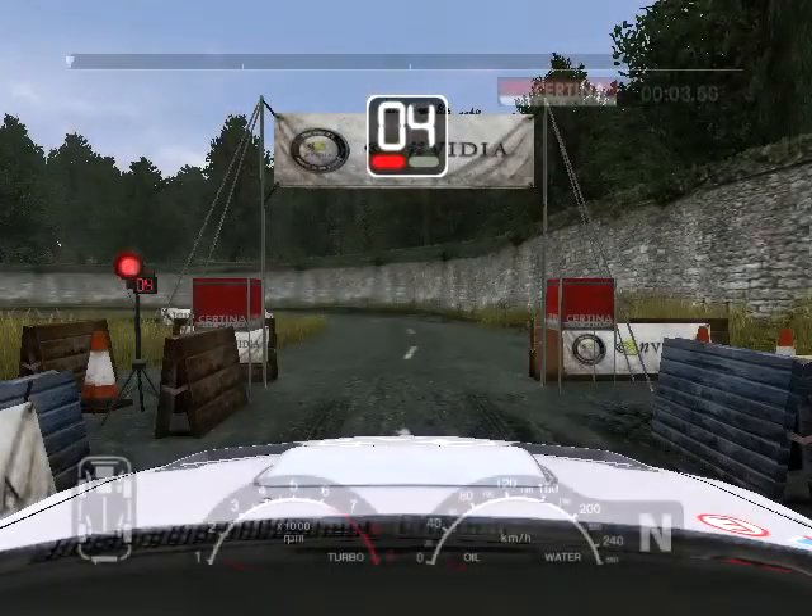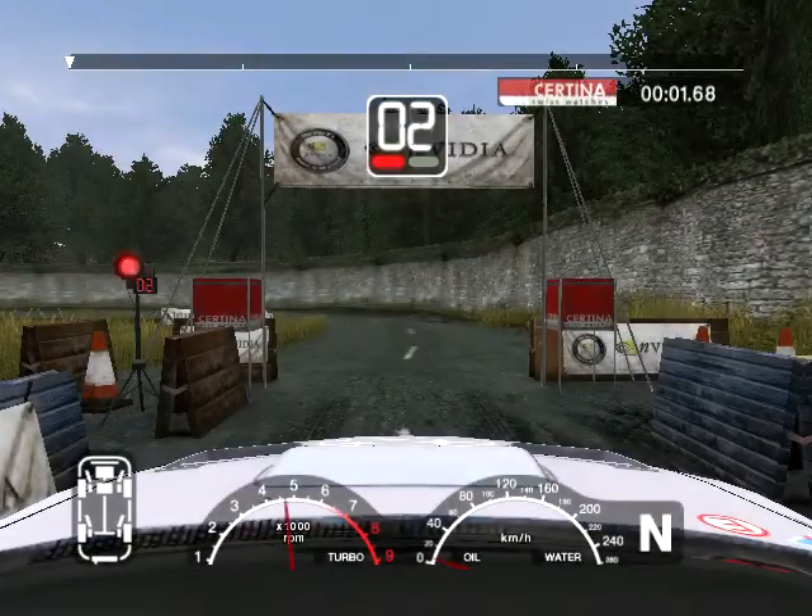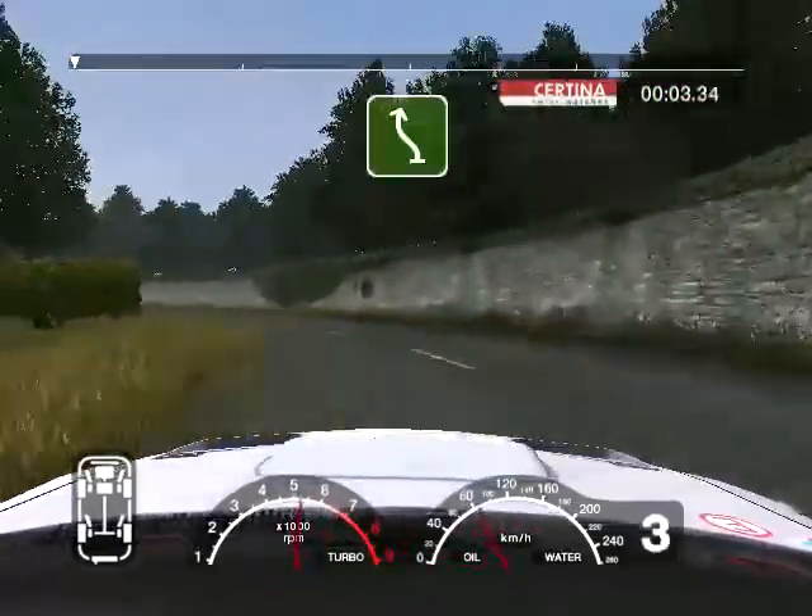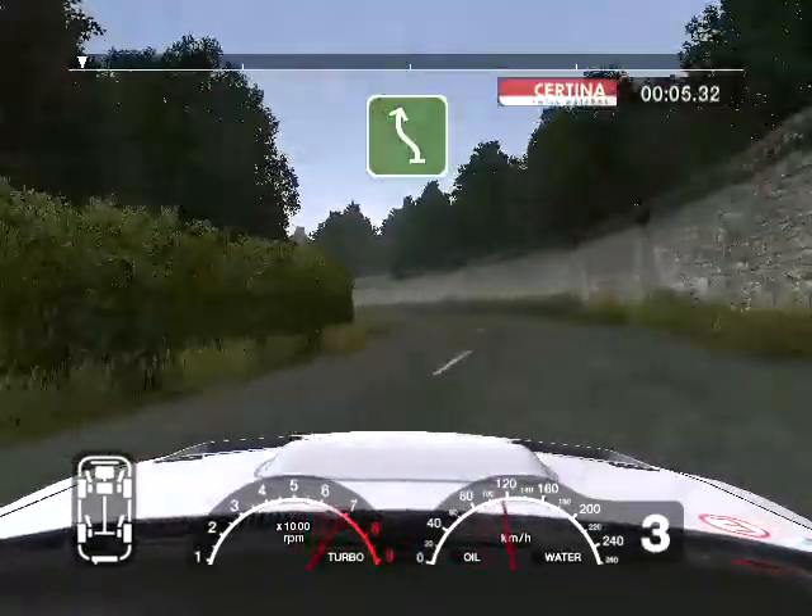5, 4, 3, 2, 1, go. Into long 4 left. Into 6 left. Into long 6 right over crest.